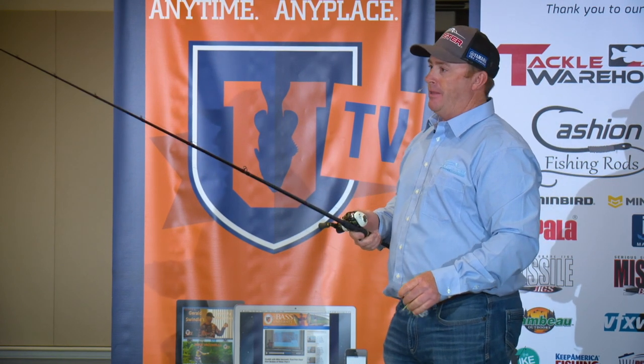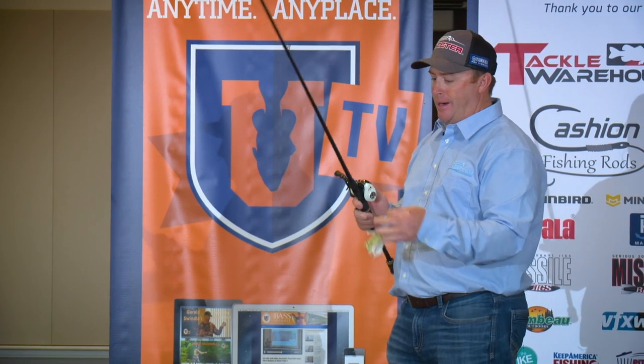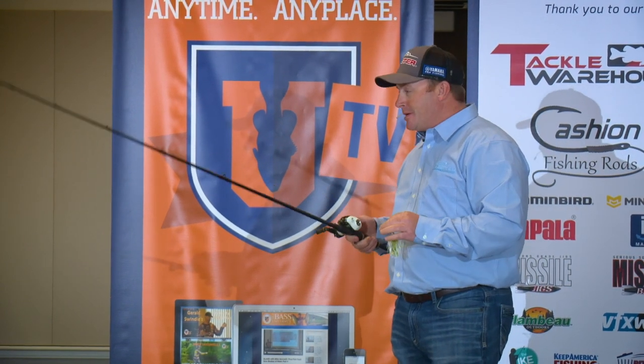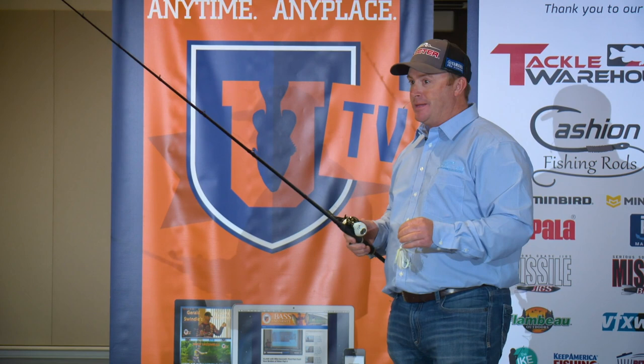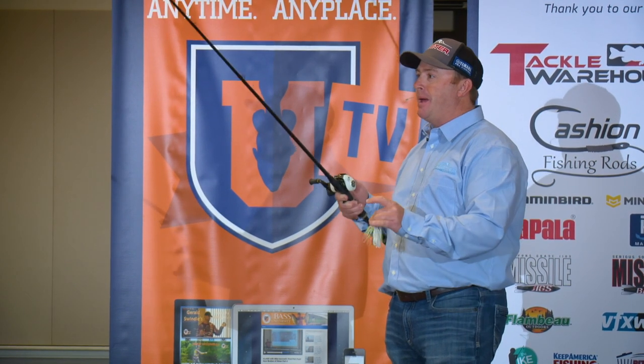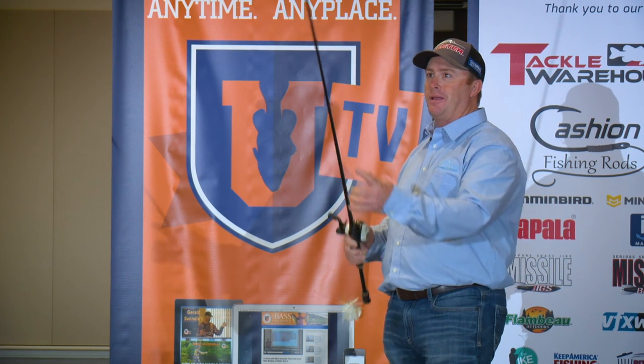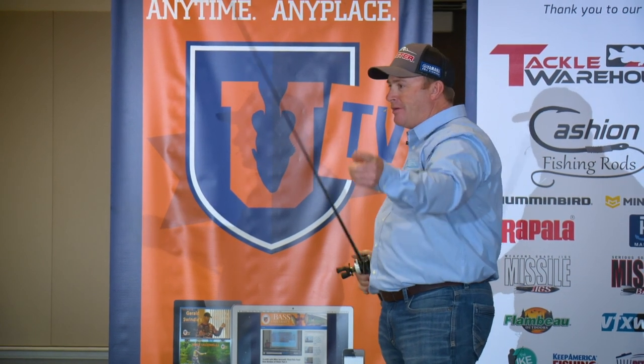The rods — now that we've got the super lines, we've got braided line. I use braided line all the time when I'm around vegetation. Use a lot softer rod. You don't miss near as many fish because you let that fish get your bait. That's a super soft tip, but it's got a lot of backbone starting up like at the third guide.